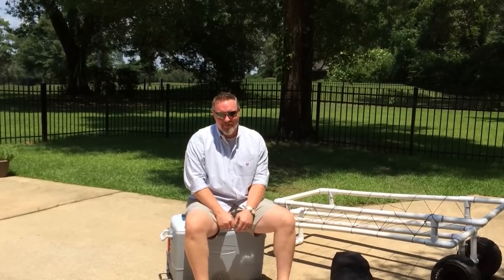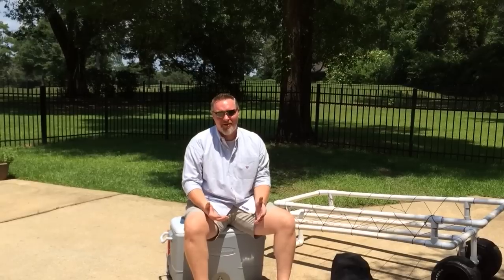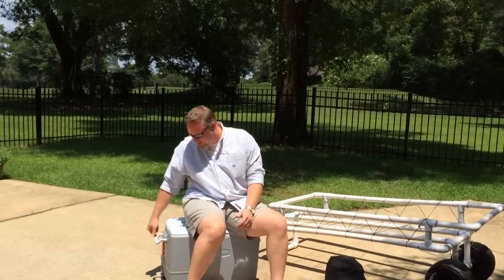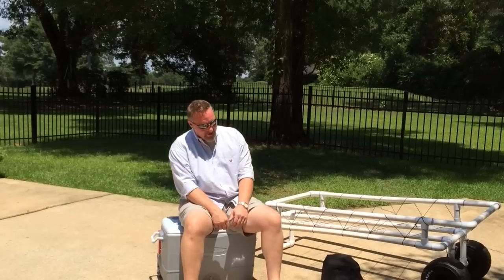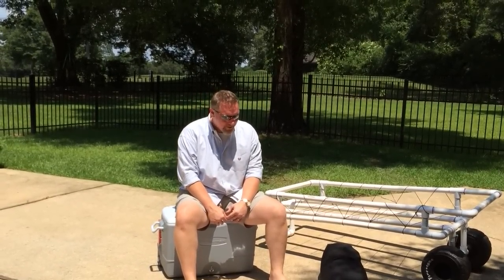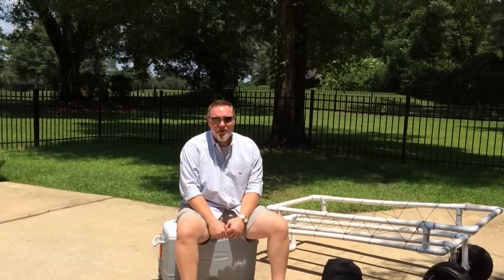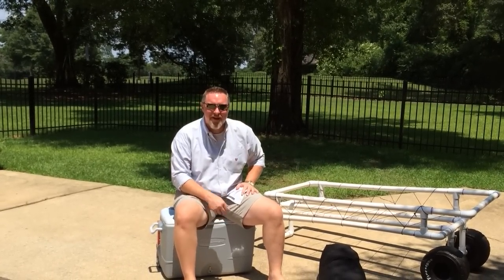Whenever our family goes to the beach, I travel with four women, and we like to go and make a day of it and have a lot of fun. The two single hardest items to get to the beach are the ice chest with these little wheels that really weren't made to roll in sand, and then our 12 by 14 canopy — a shade canopy — and this thing weighs 64 pounds by itself. So I wanted to come up with a way to get those to the beach easily enough, and so I designed and built my beach cart yesterday.